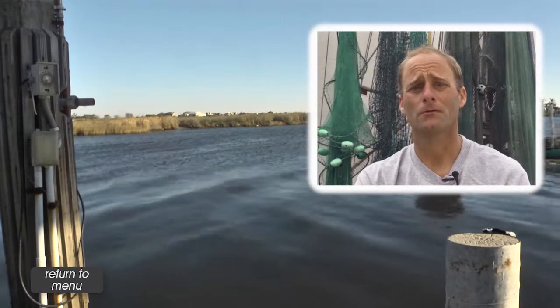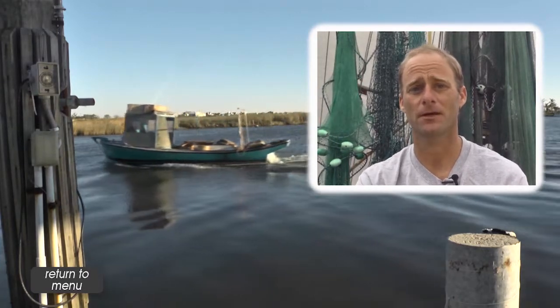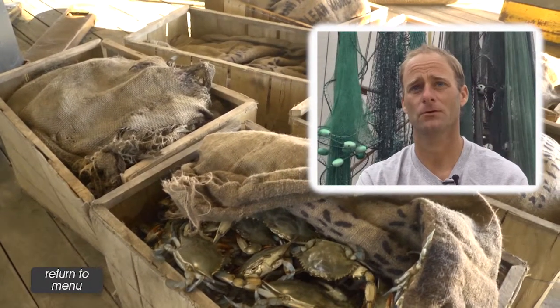Sometimes you can run back to back — if the crabs are really running, you could fish every day. Otherwise, in Lake Pontchartrain, we might let a trap sit three or four days before you even run it.